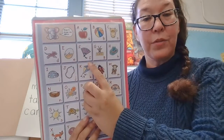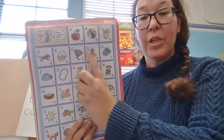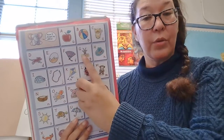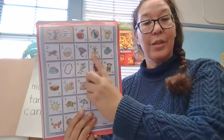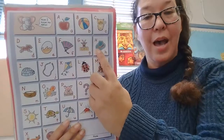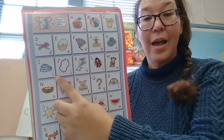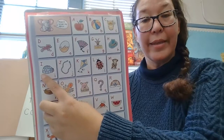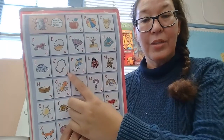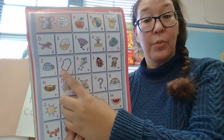F, F — F is for fan. F, F, fan. G, G — G is for goat. G, G, goat. H, H — H is for hat. H, H, hat. I, I — I is for igloo. I, I, igloo. J, J — J is for jump rope. J, J, jump rope.